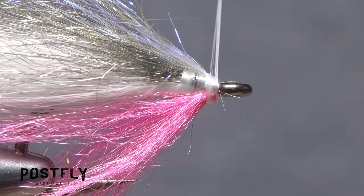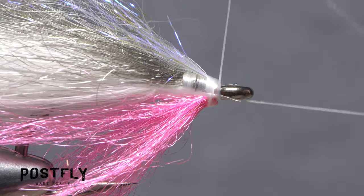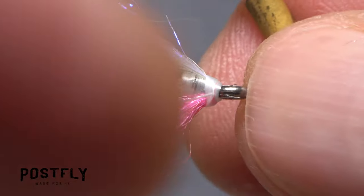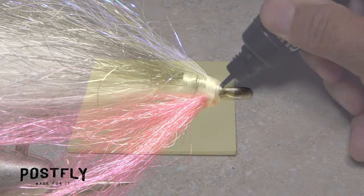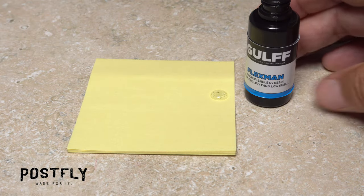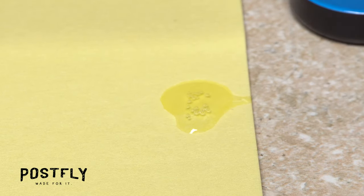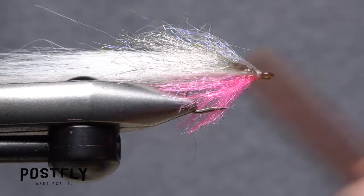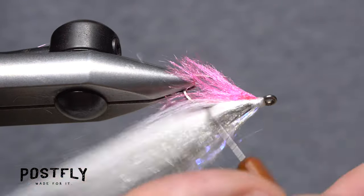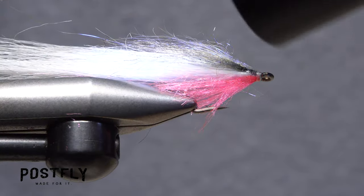Take a few more thread wraps behind the hook eye, then reach for your whip finish tool and use it to do a three- or four-turn whip finish, seat the knot well, and snip your tying thread free. Squeeze out an ample drop of your favorite flexible adhesive — here UV-Cure Resin. Using a bodkin, scoop up a good-sized drop and apply it to both sides of the fly from the hook eye back to about the barb, then let the adhesive dry or give it a shot of UV light to cure it.